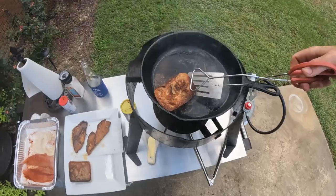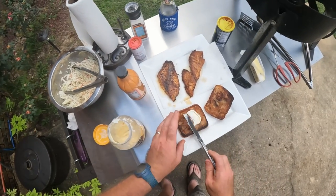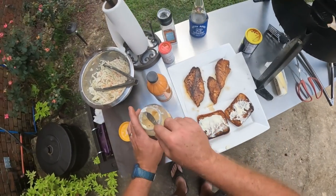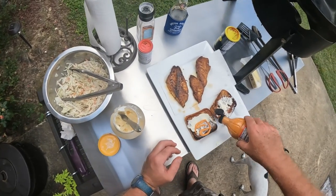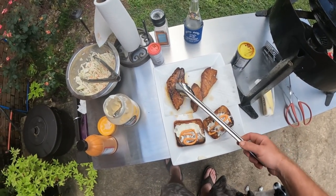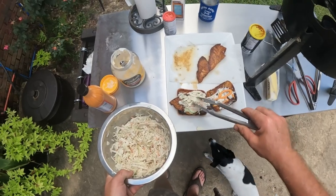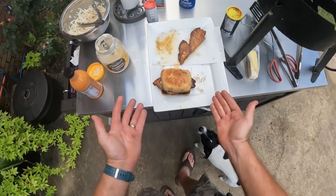Pull that bread off and lay it right there. We've got a little Duke's mayonnaise — we're going to put some of that good mayo on our bread, a little bit on the top and bottom. I like this Bayou dipping sauce, so we'll put a little bit of that on there too. Then we get our blackened redfish fillet on there, and last but not least, a little good old coleslaw. Now that is a perfect blackened redfish po'boy — it just don't get any better than that.